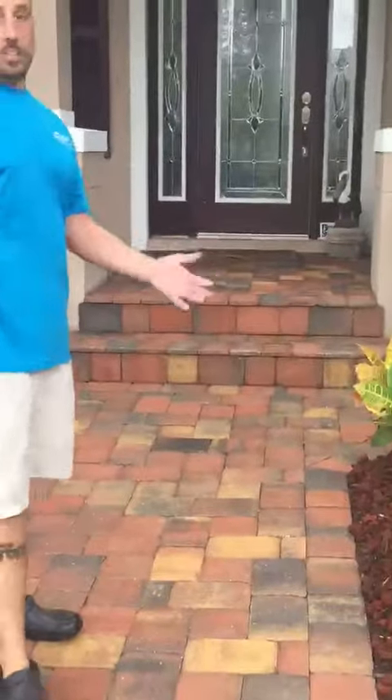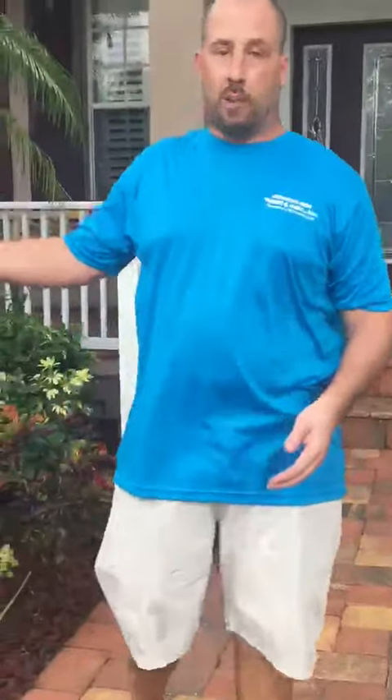Alright guys, we're back with Premier Pro Wash and Seal. We just did this driveway clean. Anytime we do a driveway clean, when we give you a quote, it includes the front entrance, it also includes the sidewalks, and the driveway itself.